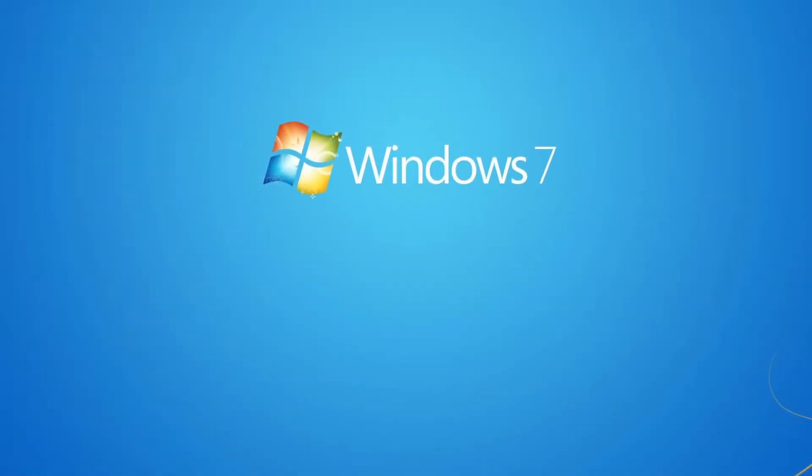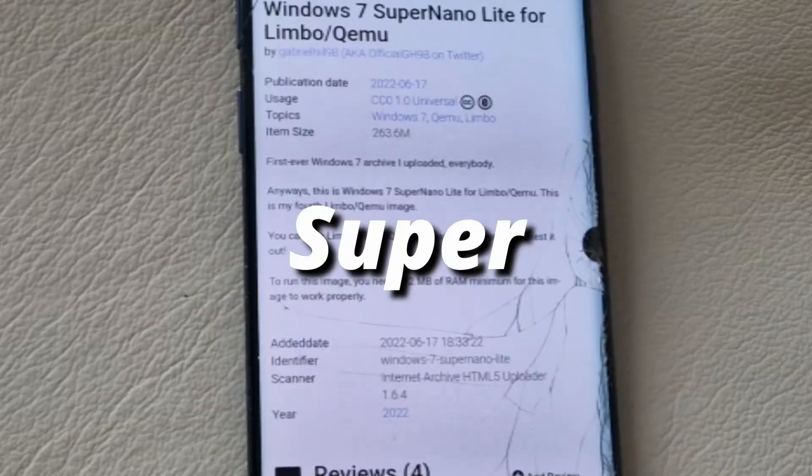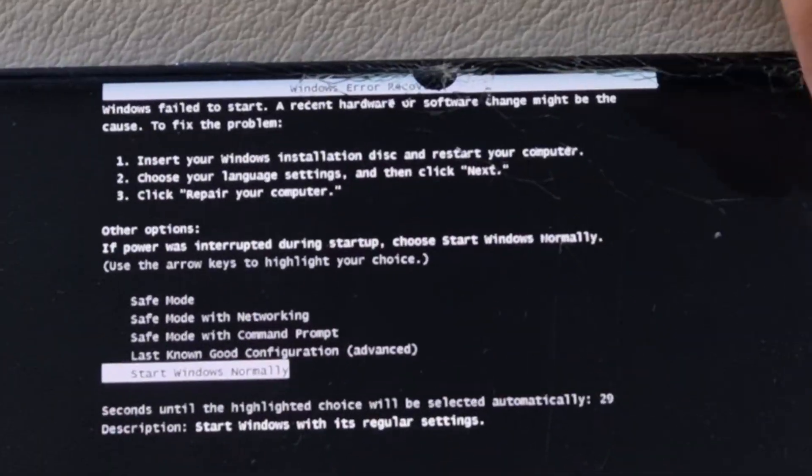My first OS of choice was Tiny7, but this phone wasn't Tiny7's phone of choice, so I picked a lighter alternative with the humble name of Windows 7 Super Nano Live. I was honestly very optimistic. And like my parents with me, I have been disappointed. Despite this file actually being fully prepared for Limbo x86, it just didn't seem to want to work.